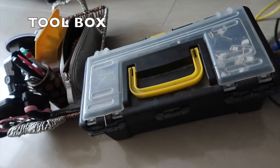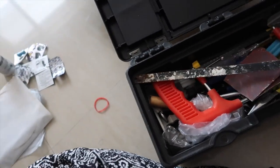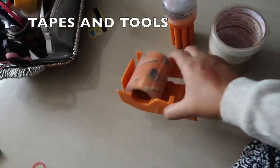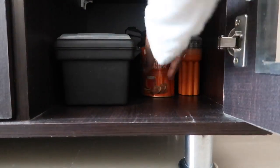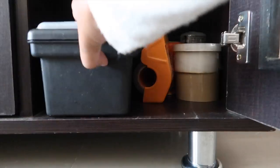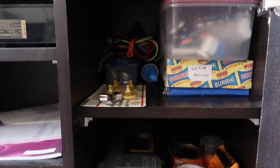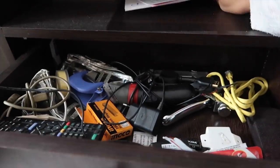I'm just going to rearrange it and keep it aside. These are some gum tapes and tools like a screwdriver and all that kind of stuff — they come in handy so many times. Let me arrange them one after another. Yeah, this looks better — this cabin is clean now.